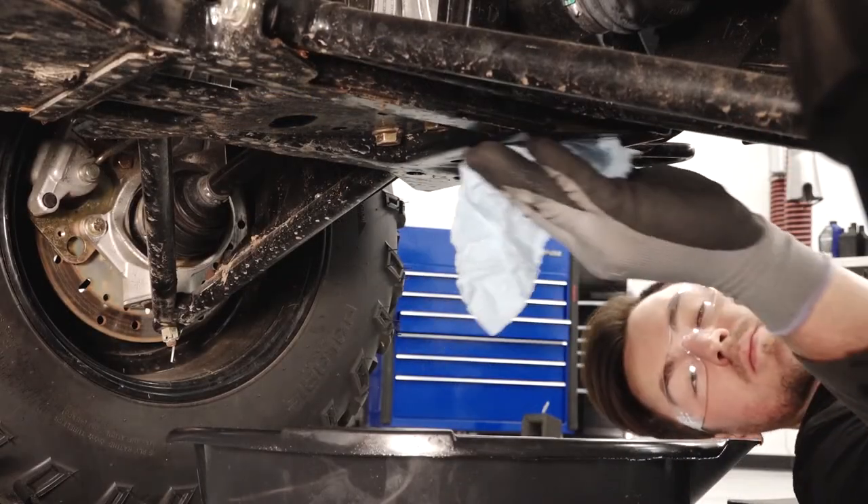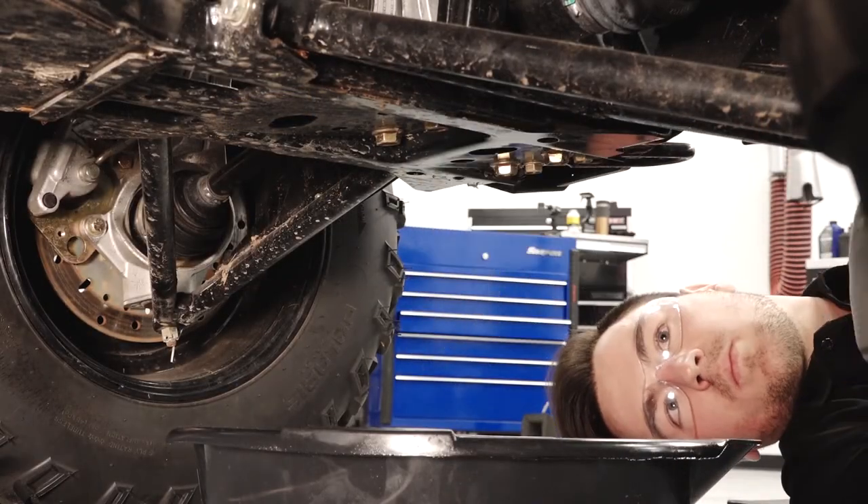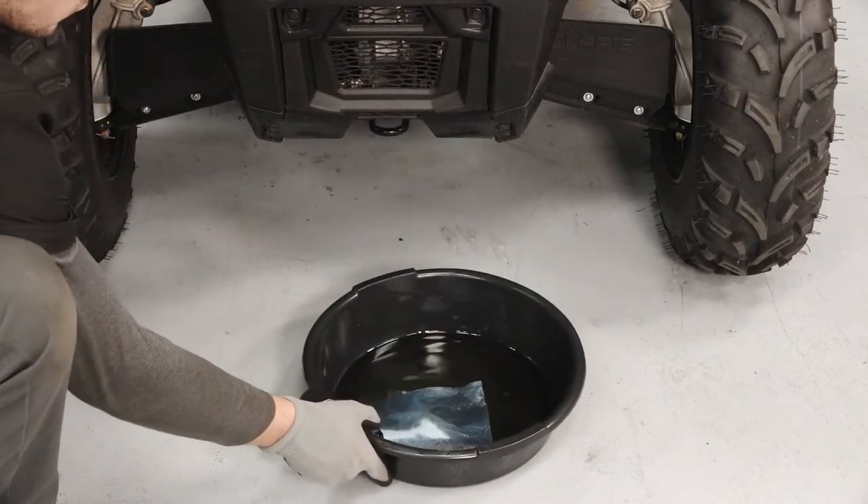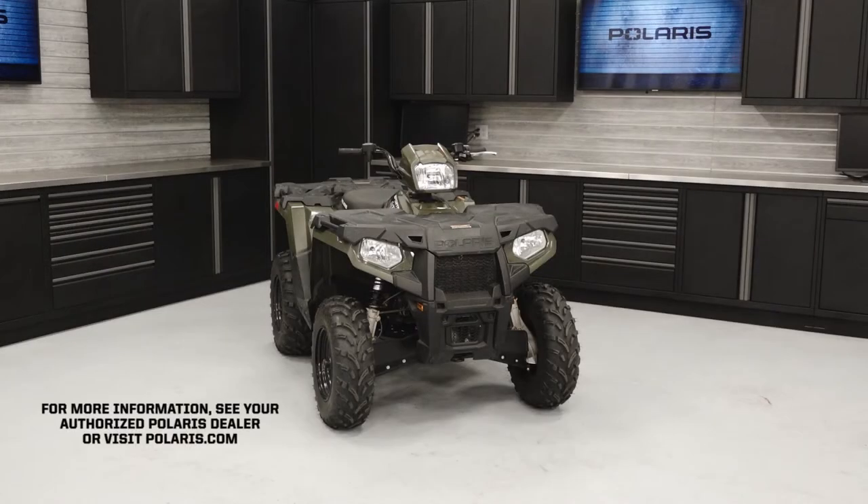Clean any residual fluid off the vehicle and inspect for leaks. Dispose of the used fluid properly. For more information, see your authorized Polaris dealer or visit polaris.com.